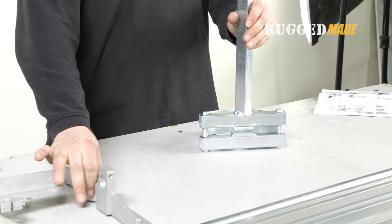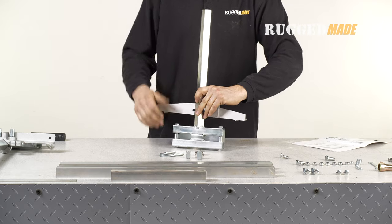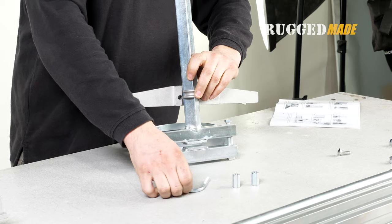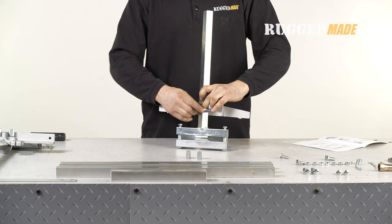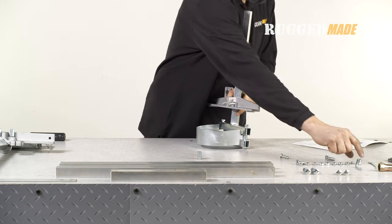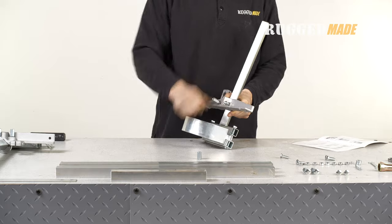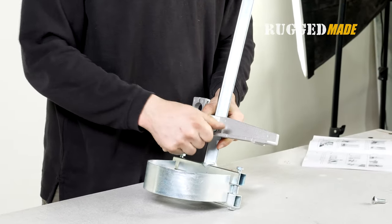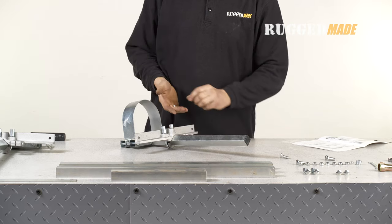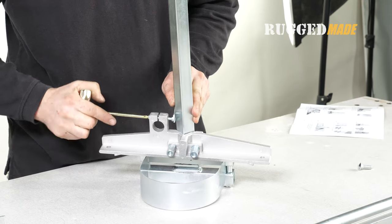In step five, use the same procedure as in step three to attach the remaining end bracket to the nose post assembly. The end bracket should fit onto the tube on the same side as the nose guard. Use the remaining post clamp, U-clamp, and two more of the coupling nuts and washers to secure the end bracket. Insert the remaining M5 pan head bolt into the handle tube clamp on the end bracket and secure it with the remaining M5 lock nut.